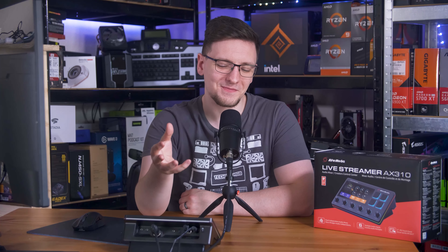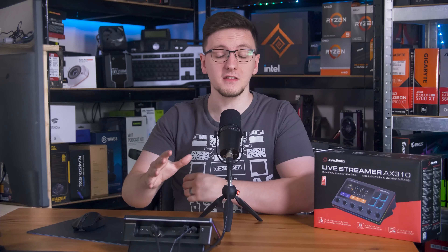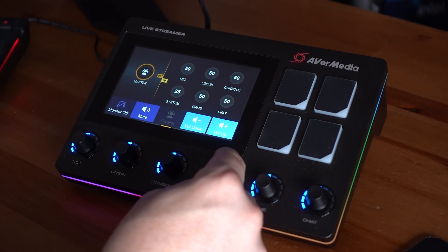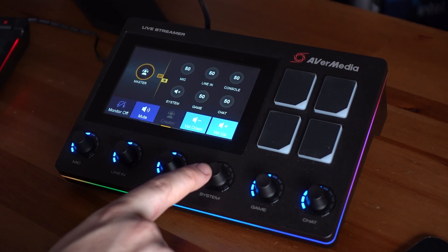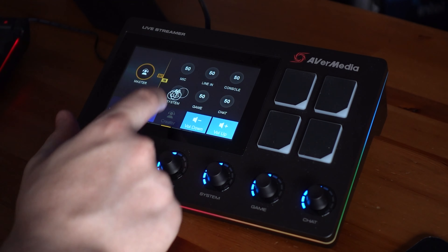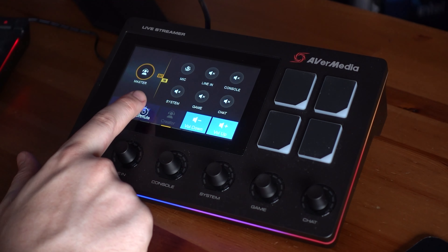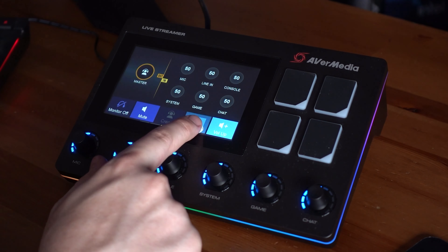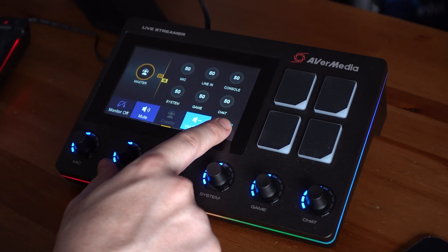On the stream deck front, that's where I feel like this starts to fall behind. The fact that they've gone with an unobstructed touchscreen does give the AX310 some unique options for multi-block panels. In fact, the standard audio controls and visualisation panel is a full page, which is great. But it does also have its drawbacks. Unlike the Stream Deck, which has physical push-in buttons, or even the Loupedeck Live, which has a haptic motor to give the kinesthetic feedback you need when you push a button, the AX310 has very little in the way of feedback.